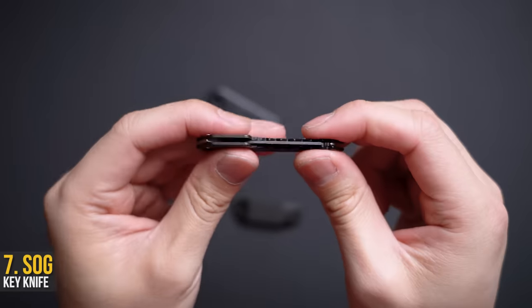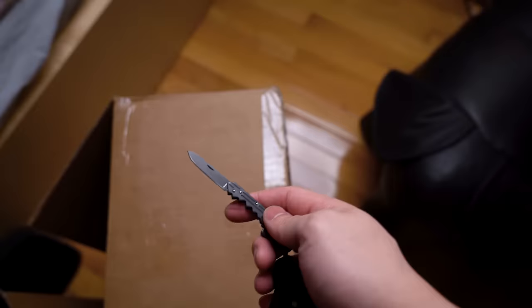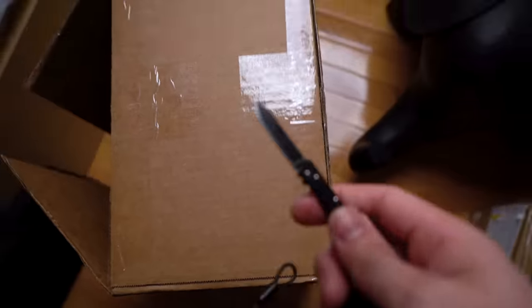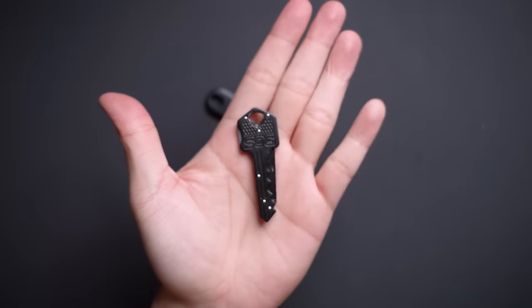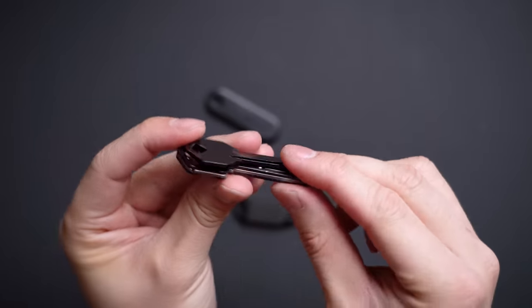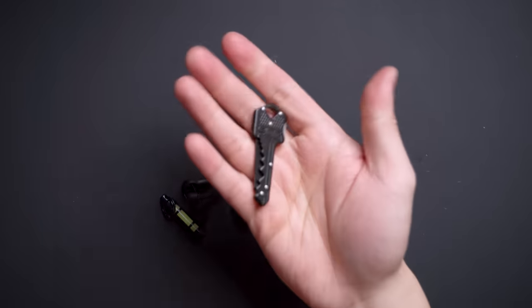This next key is not an actual key — it's the SOG key knife in all black. The fact it looks like a key is what makes it special, but the actual built-in knife is surprisingly useful too. Like they say, the best tool is the one you have on you. Having this stored with your keys makes it super convenient and ensures you never leave home without an essential tool. The lockback design keeps the blade in place while making it safe to store. It's amazing to have for opening boxes, cutting loose threads, or just scraping gunk out of your toenails.